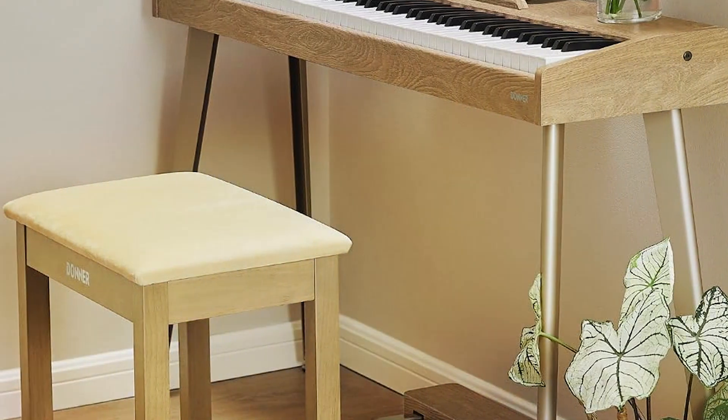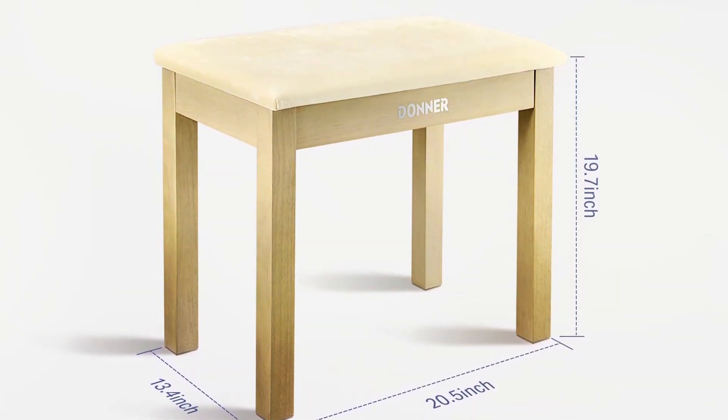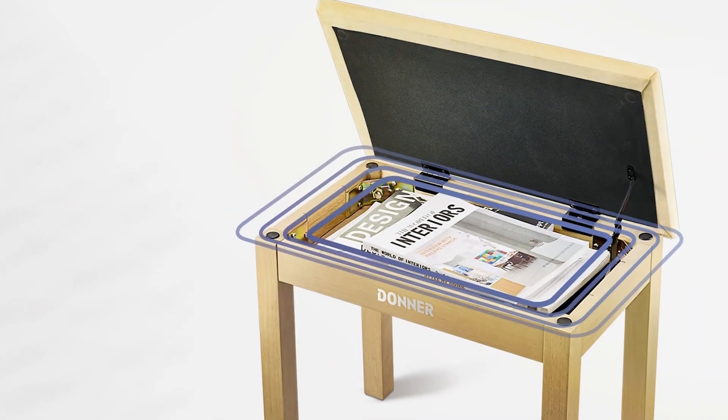Plus, its compact size makes it ideal for smaller spaces, while its lightweight design allows for easy transportation. Despite its premium features, the Donor Piano Bench with Storage is offered at an affordable price point, making it accessible to musicians of all levels.